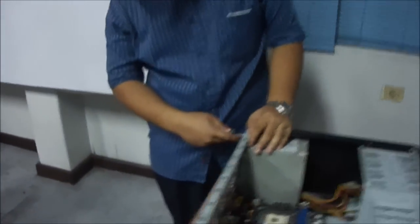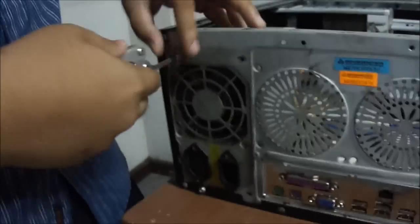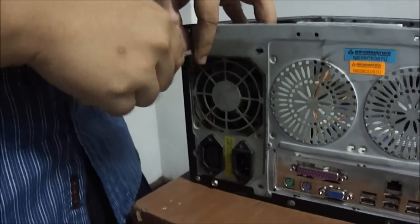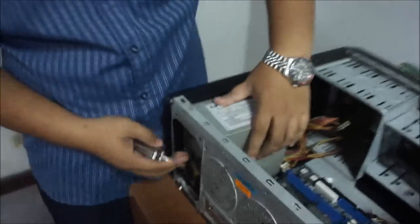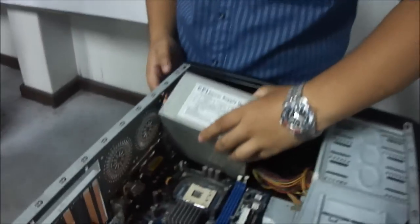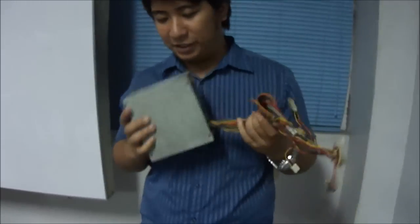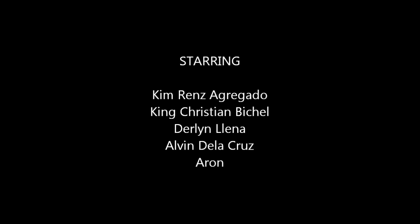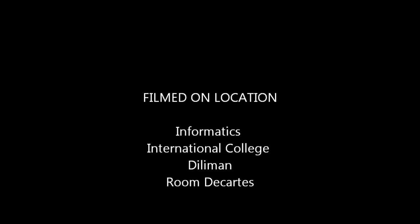Last is the power supply. It has screws on the side. This is the power supply — the power supply, the power supply. It powers the CPU.